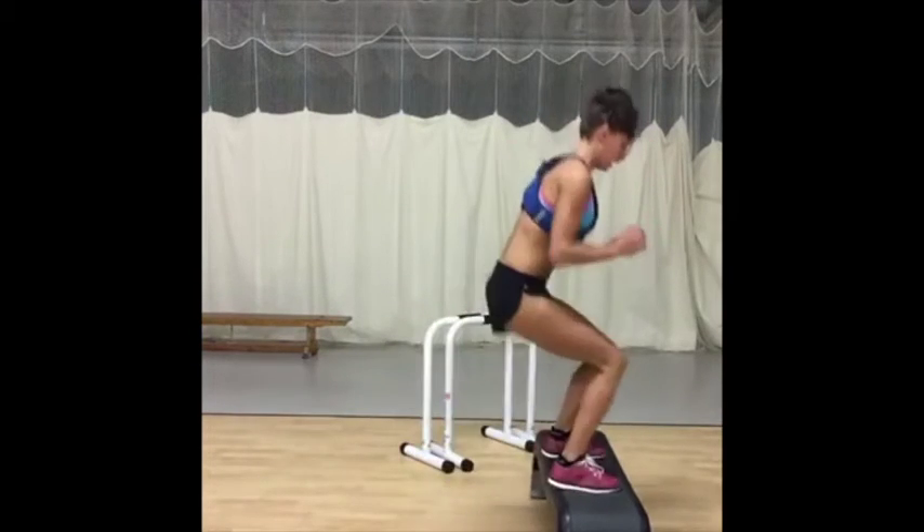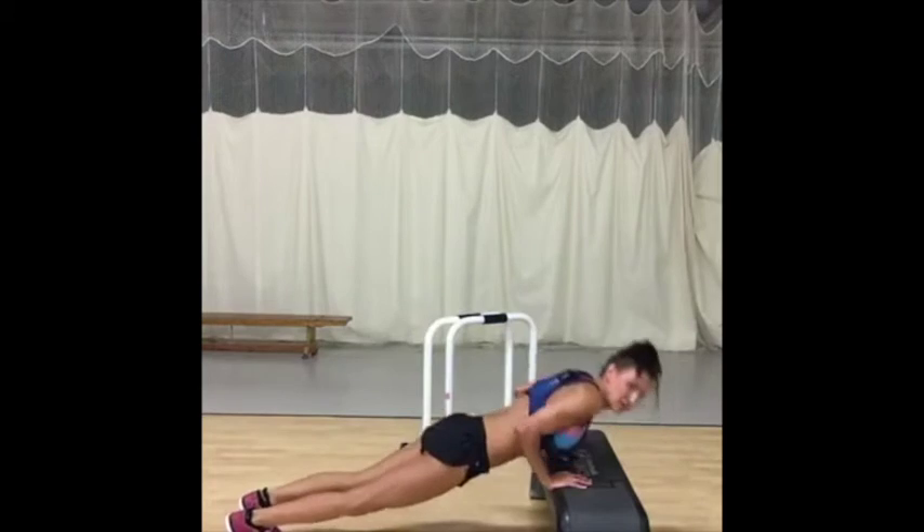I want you to try and get a little bit of speed on this. Triceps.